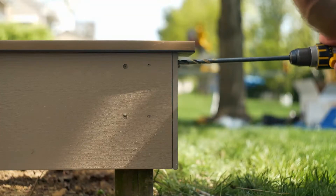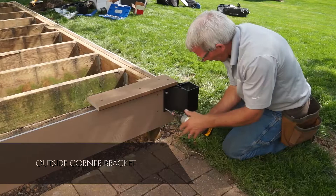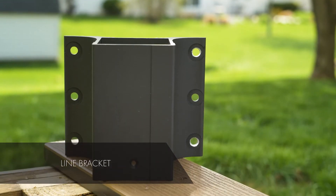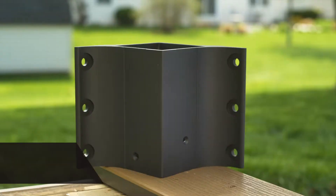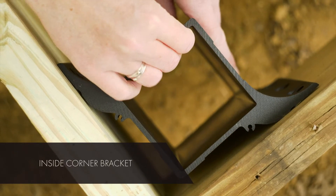There are three pieces to the fascia mount system. First is the outside corner bracket, which is used for outside corners of 90 degrees. Next is the line bracket, which holds any post not on a corner, including those on stairs. And finally, the inside corner bracket for inside corners of 90 degrees.